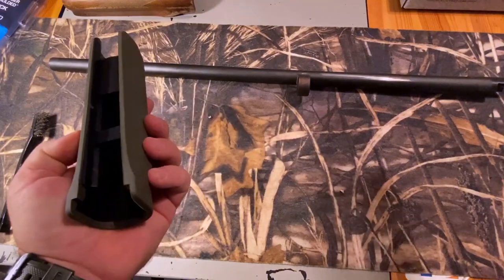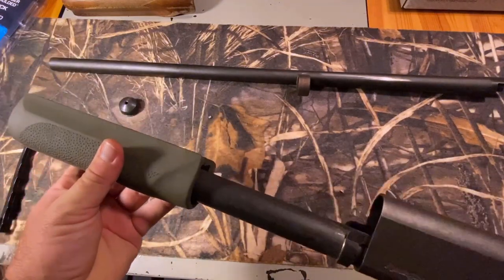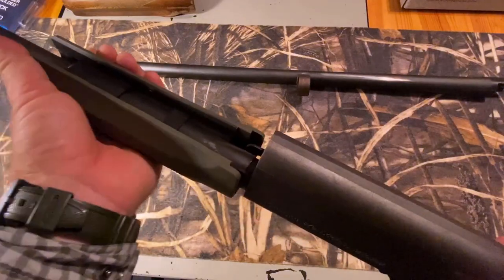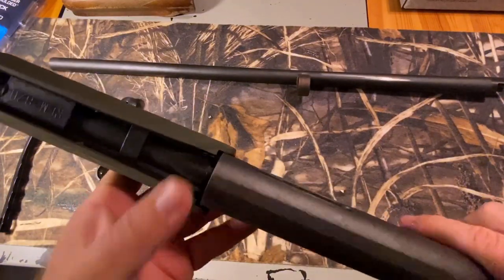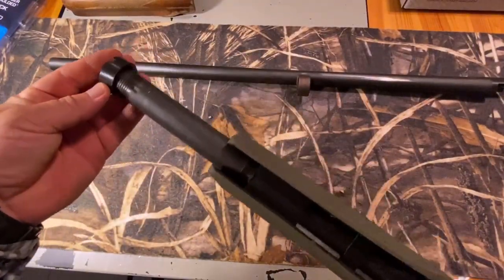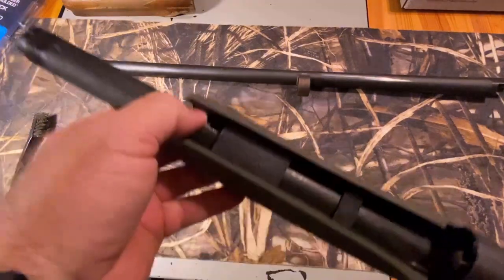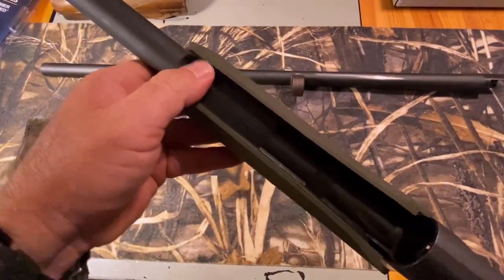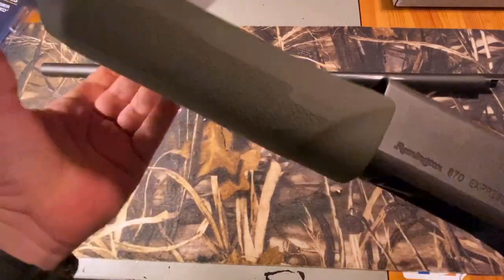Take the Hogue foregrip and put it over the end, then slide it down into place. It's a much tighter fit. We pulled the pump all the way down, so we're going to pull this all the way down to where those grooves are going on either side of the receiver. Then take the ring, slide it back over, and start screwing it in — threading it back down to where it needs to be to keep this on nice and tight. Get that ring finger tight; pretty tight — it's as tight as it needs to be, and the foregrip is on.